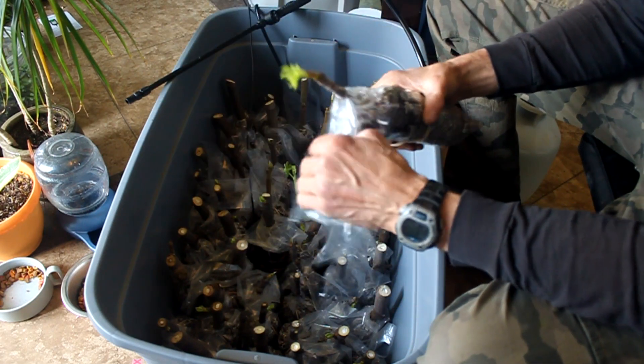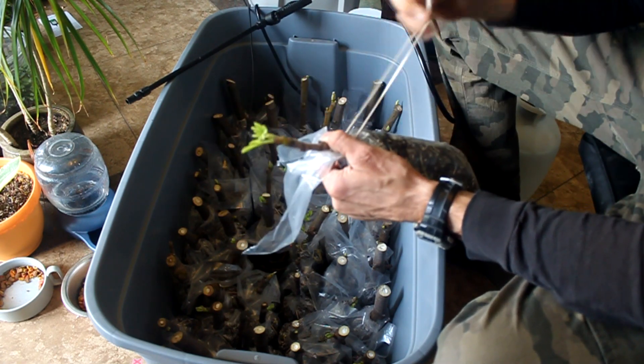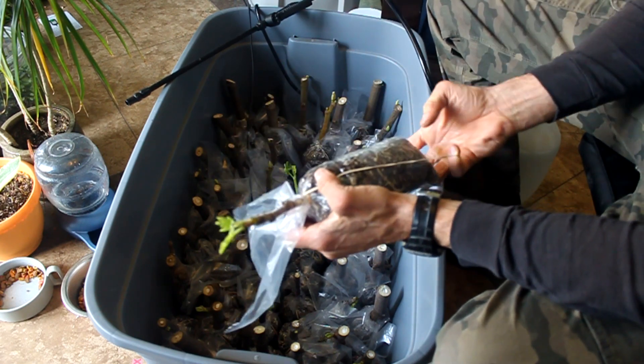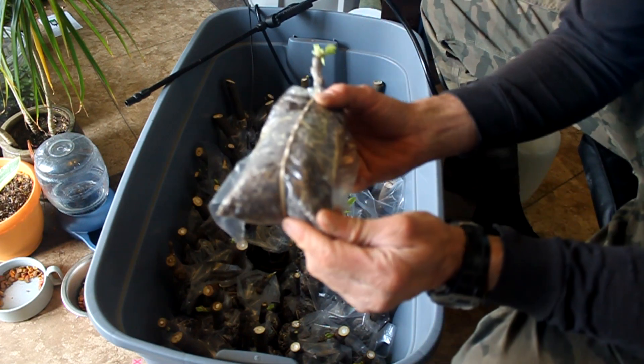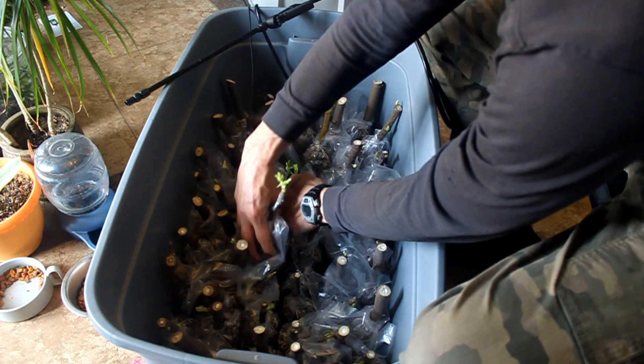The soil mix will become lighter in color and also lighter in weight when they start to dry out. There are two methods that I like to use to add water when needed. One way is to use a pump sprayer to spray some water in the top after loosening the rubber band, and the other way is to poke a few holes in the bottom of the bag and dip it into a bucket of water. They are both pretty simple and effective.